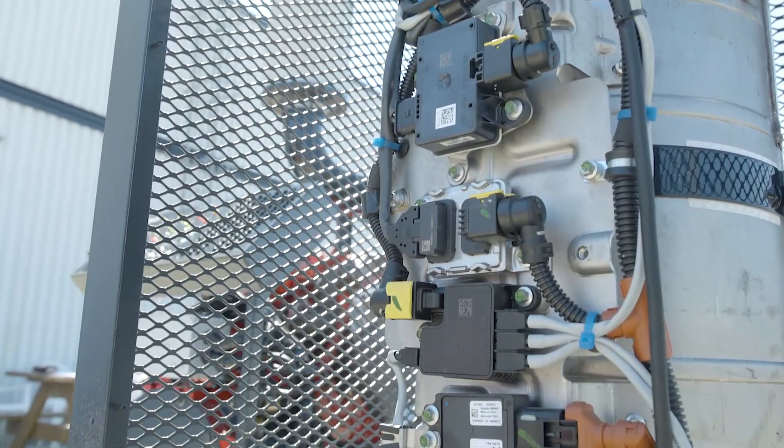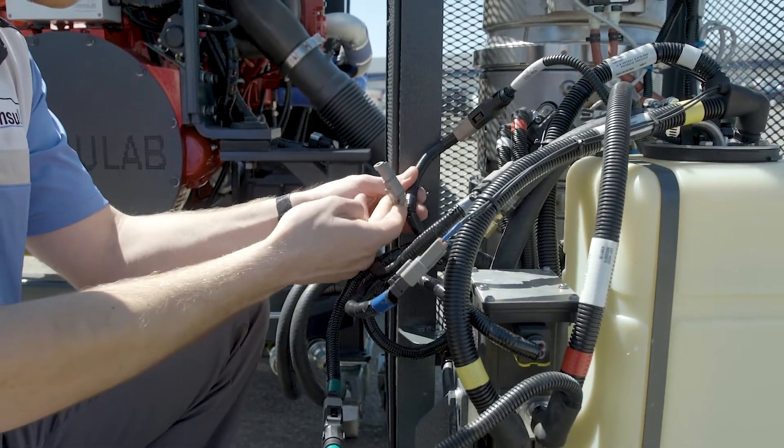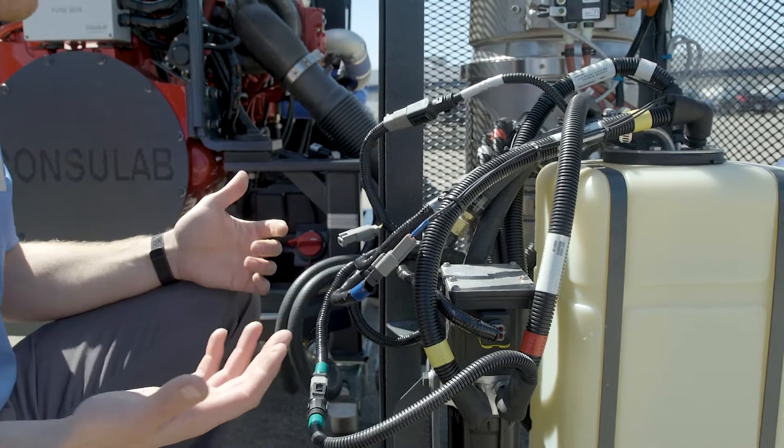Many of these sensors are now directly on the CAN bus. We've got the yellow and green twisted pair, and we've even got a terminating resistor right there on the exhaust system.